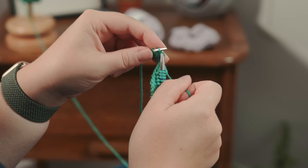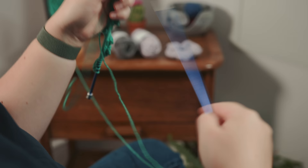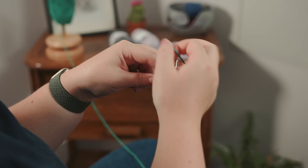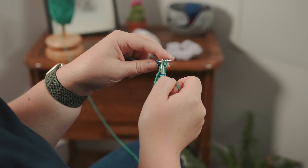We're now getting to the end of row two of our garter stitch, and we're ready for row three. Again, garter stitch — we are going to knit into every stitch on the needle to the end of the row, and we're going to continue like that until we have knitted 20 rows in garter stitch in total. I'll see you back at the end of row 20.